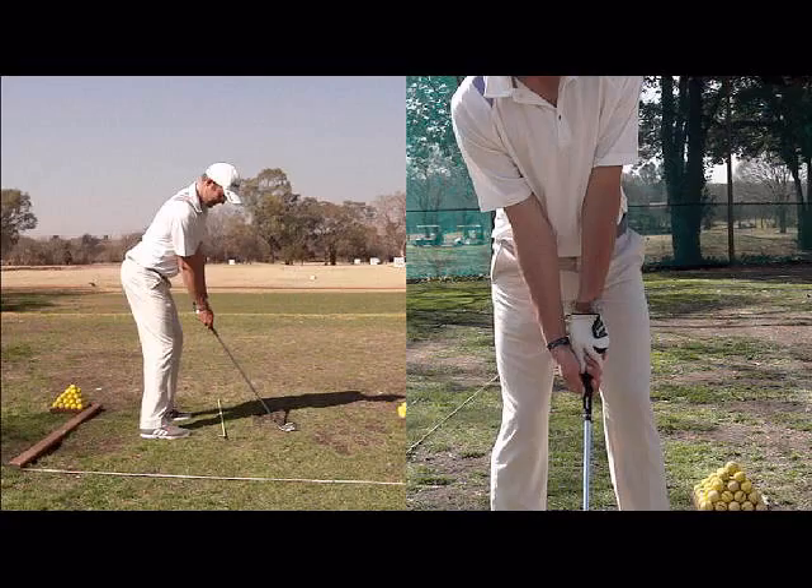Ball position sometimes seems so insignificant, but it can really alter a whole bunch of things in your setup and ultimately your swing. So if the ball is too far back in your stance, your shoulders could point to the right and that could lead to a whole lot of mistakes. You're probably going to start swinging too far from the inside and you might be hitting big hooks.